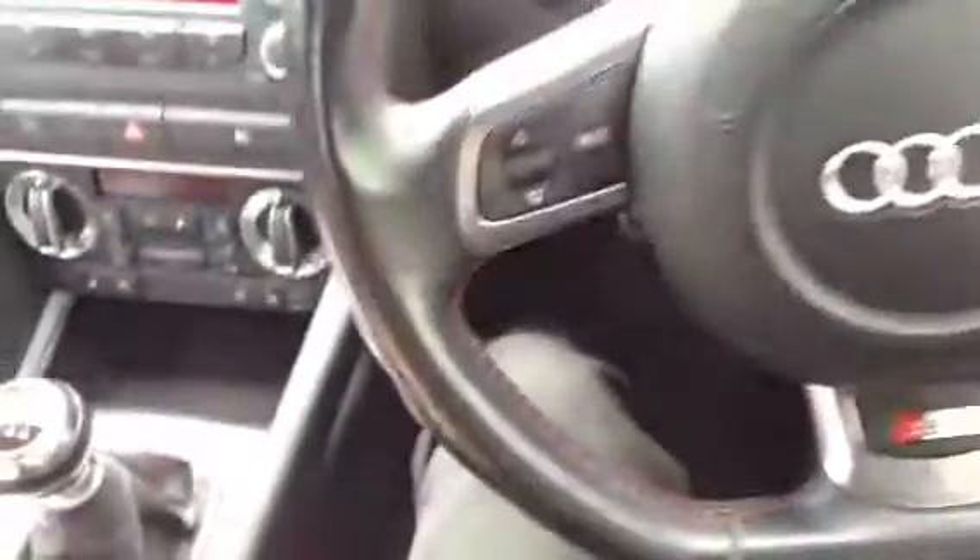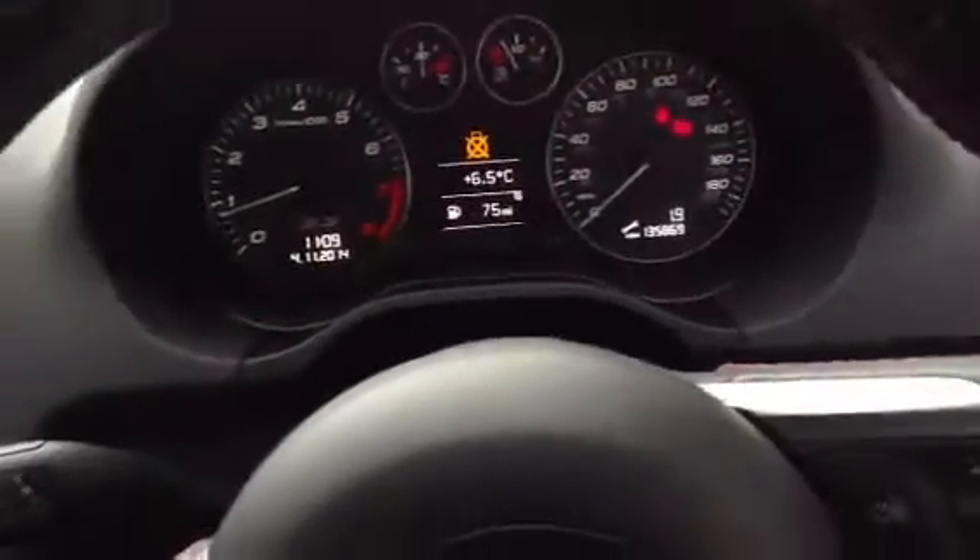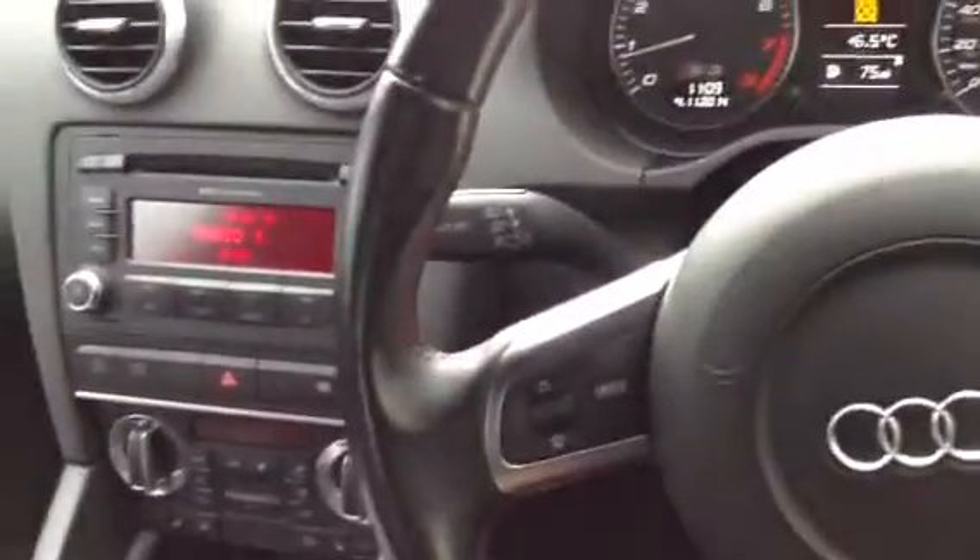There we go — a very nice looking 2009 Audi S3 Quattro in white. When looking at the vehicle you would not know it's done 135,000 miles. It is in very nice condition with just a couple of cosmetic marks on the outside.